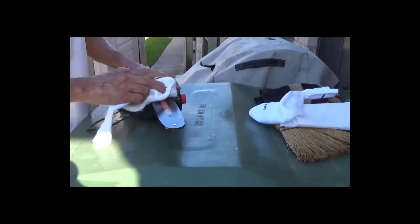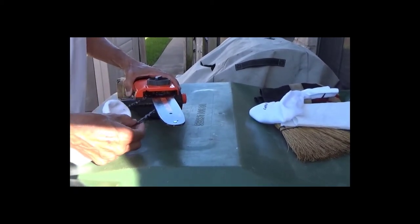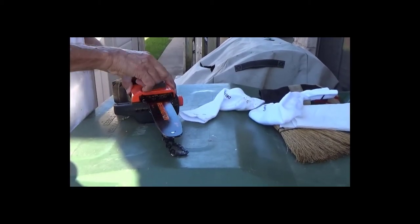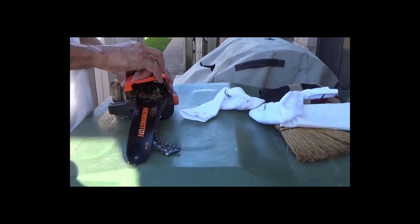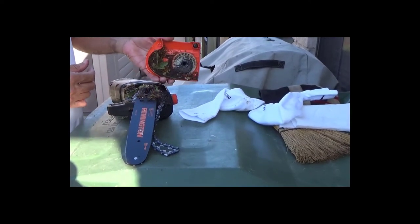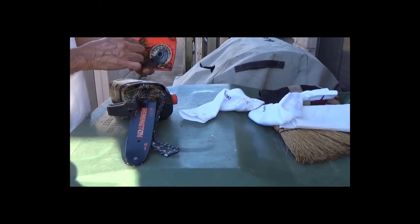So here's just a matter of cleaning the chamber here after I remove the cover. Clean that area real good — there's a lot of filth there: leaves, twigs, grime.